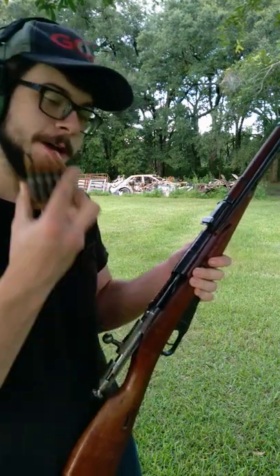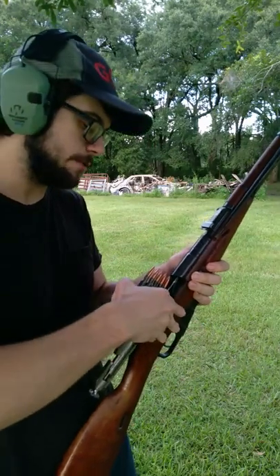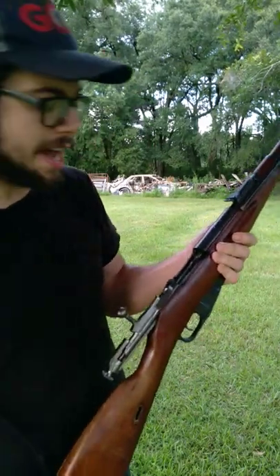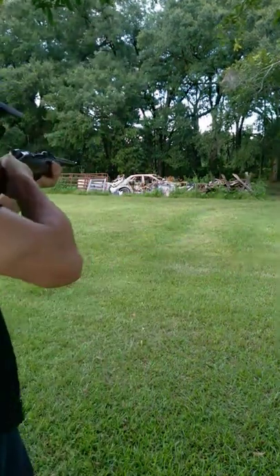This one feeds from stripper clips — 7.62x54 rimmed, traveling about 2,600 to 2,800 feet per second, depending on the loading that you are using. Rimmed cartridges, not the best, and the fireball that comes out of this Mosin is extravagant.